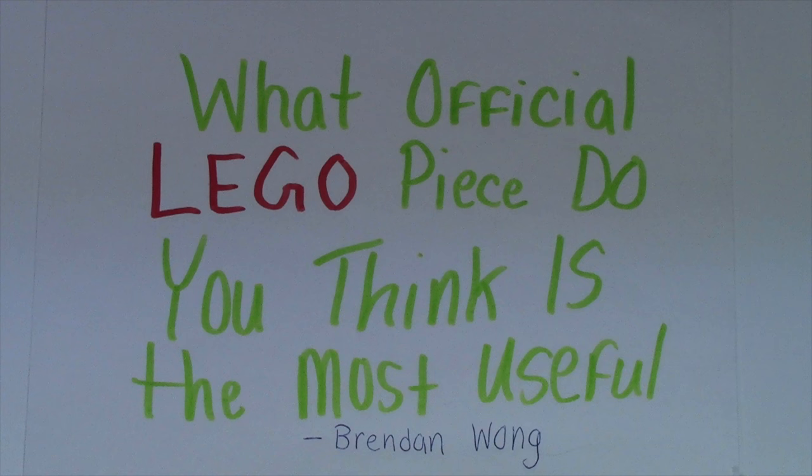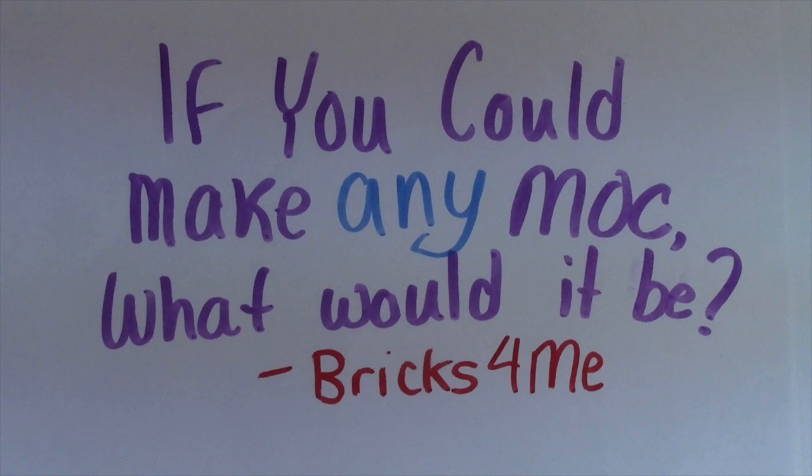Thanks everybody so much for all your answers this week. Lots of really great answers with some awesome pieces mentioned in those comments. This week's question is from Bricks4Me: if you could make any MOC with unlimited pieces, what would it be?